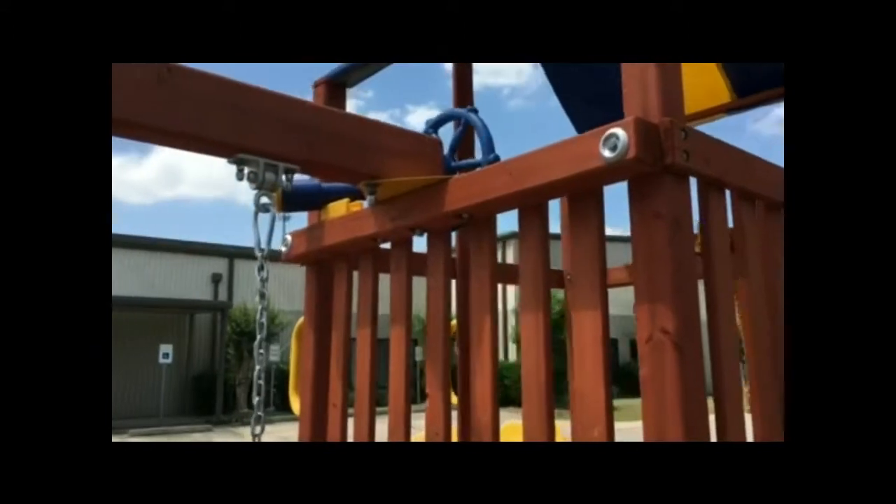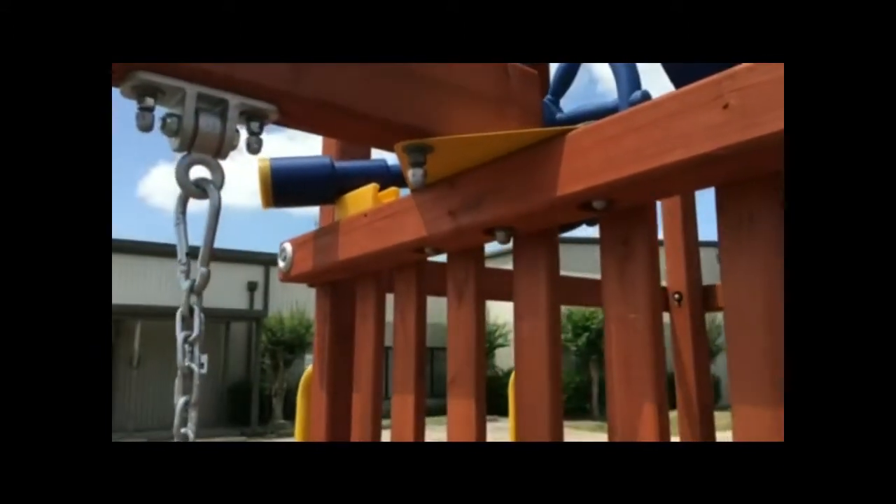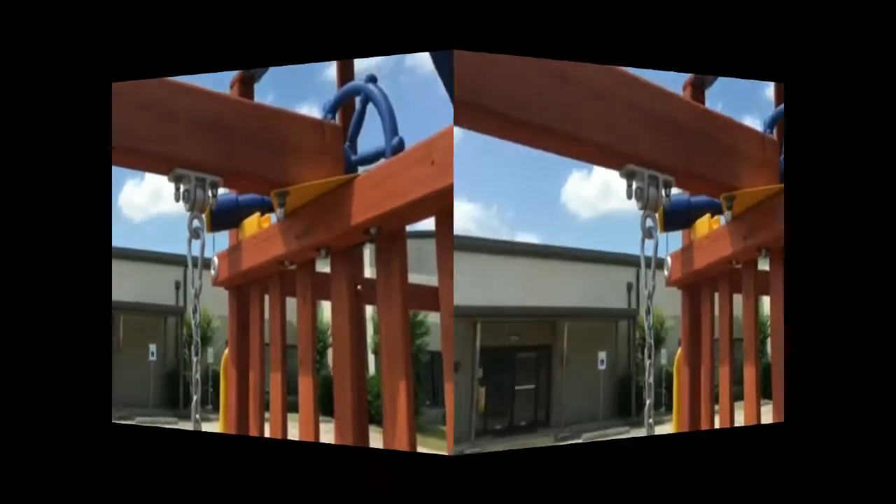The swing beam is a solid 4x6 beam which is attached to the fort at 4 points with a metal plate and 4 large carriage bolts.